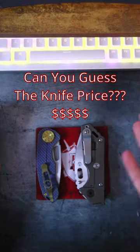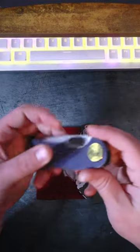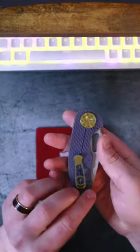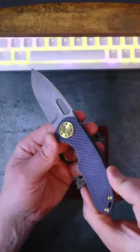Can you eyeball the price on a knife just by looking at it? Let's play Bang for Buck USA Edition. I'm going to talk about each of these knives — I want you to guess how much they cost and let me know in the comment section down below how close you got.